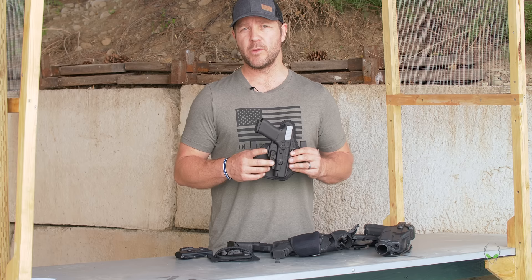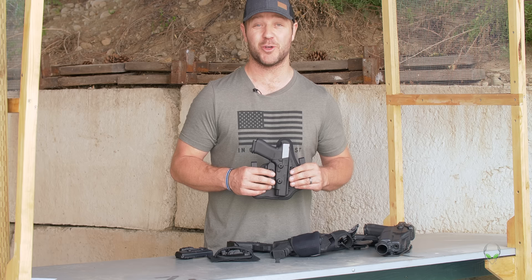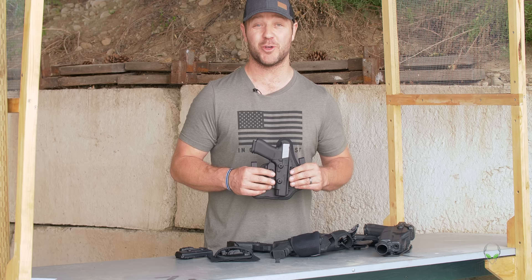Thank you for watching — I hope you've enjoyed that. Please subscribe and click the notifications; we have more gun fun coming to you soon. From all of us at Alien Gear, please carry safe, carry in comfort, and carry on.